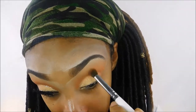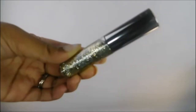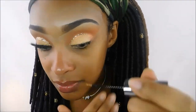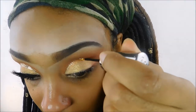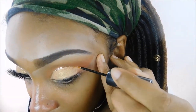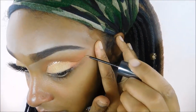For the glitter, I'm taking the Urban Decay Heavy Metal glitter in the color Midnight Cowboy — it is a gold glitter. I'm going to outline that crease line we made in between the orange and the gold eyeshadow, basically carving out that line between the two.